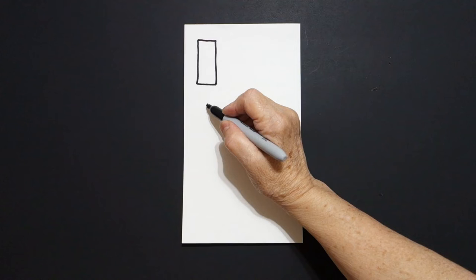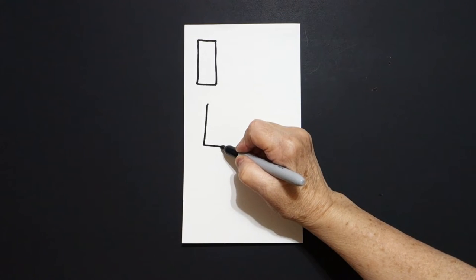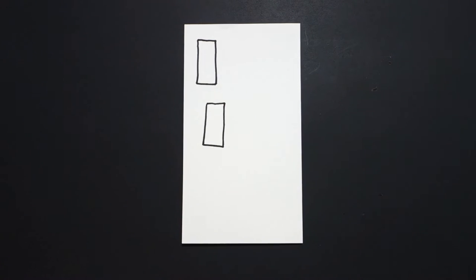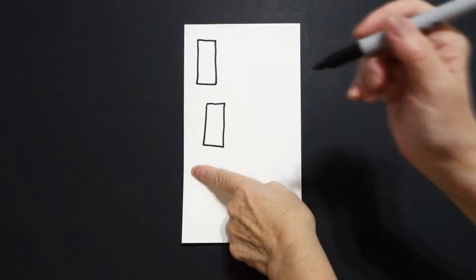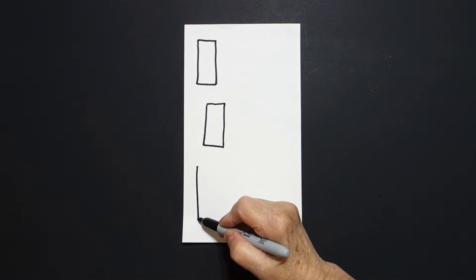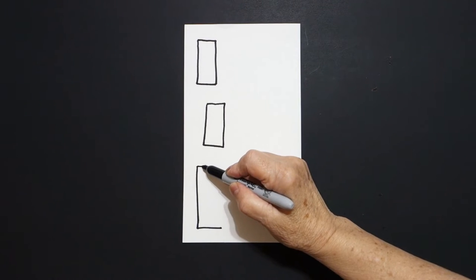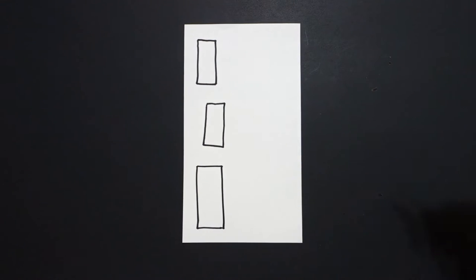We're going to draw a straight line down, straight line over, straight line up, straight line, connect. One more finger, put a dot. We're going to draw a straight line down, straight line over, come back to the dot, straight line over, straight line down, connect.